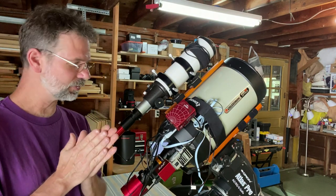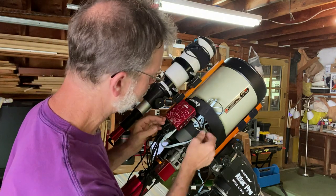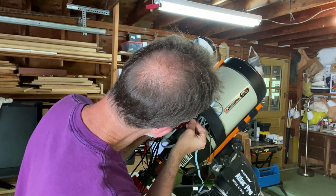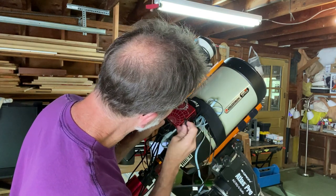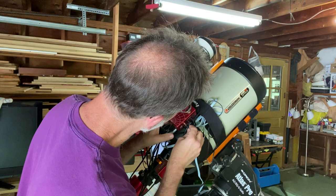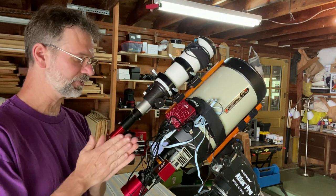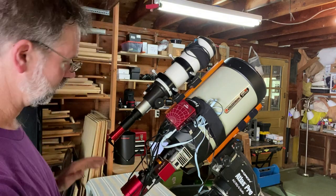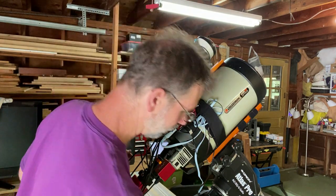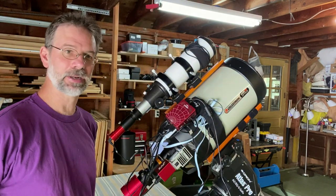Then they recommend connecting all the power. There are four different power ports on the ASI Air Pro. This one connects the main camera, this one is for the mount, and this one is for the electronic focuser. That's all I have right now — there's still an open port on my ASI Air Pro. This is pretty much how I have my wiring and it's actually quite simple. All the wires were out of the way. The only one coming up is the power wire, which connects into the top. Now the ASI Air Pro is powered.